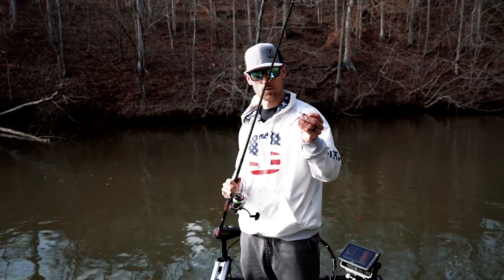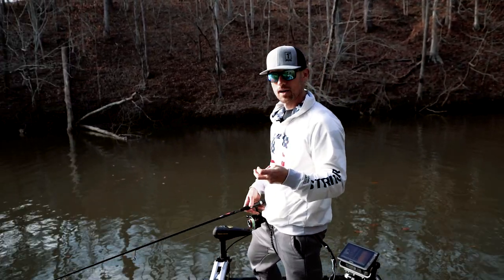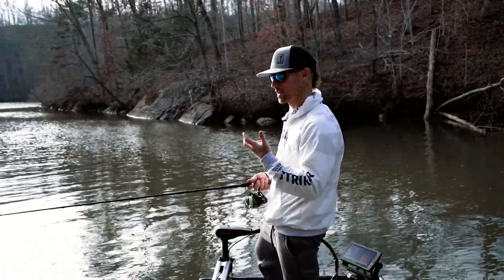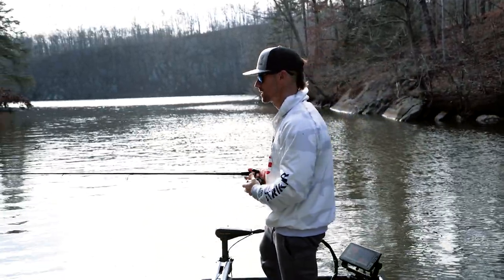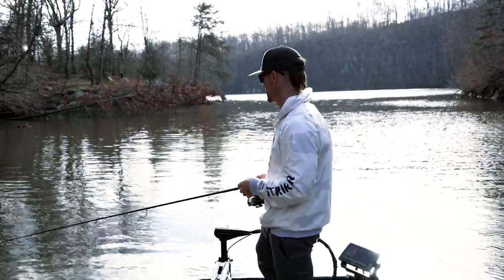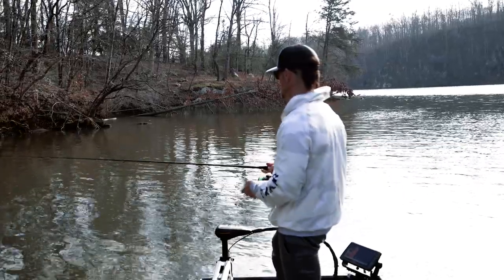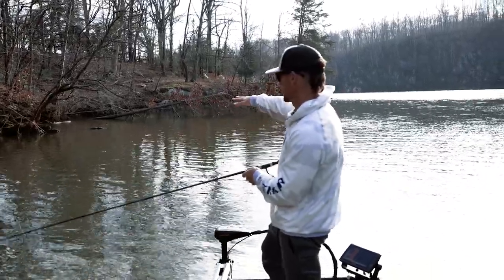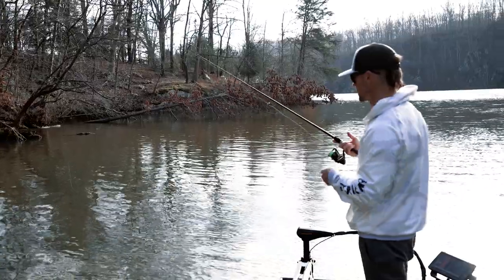When you're looking to fish it, this is more in line with how you'd fish a shaky head. You're going to throw it out, let it sink to the bottom, and then slowly drag it and give it little short shakes so that skirt can pulse and drive those fish crazy when they see it going along the bottom. You can fish it anywhere — there's no wrong place to fish a micro jig. Right here you can see there's rock under the water coming out on the bank. We're going to fish this little secondary point — that's a typical place to fish a micro jig.